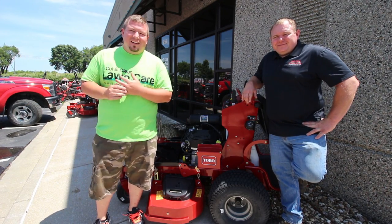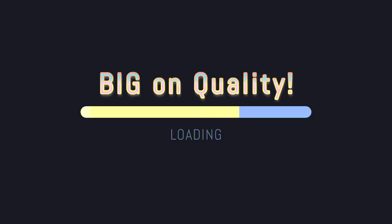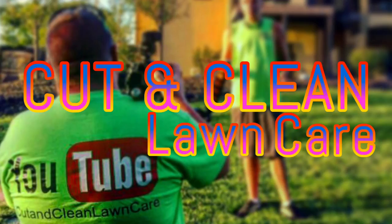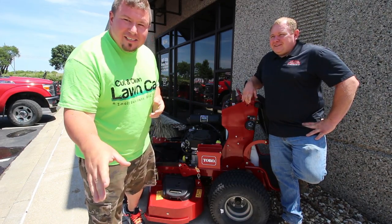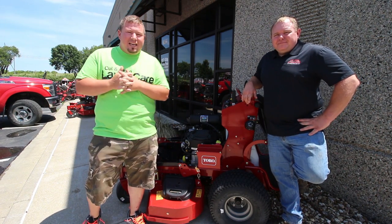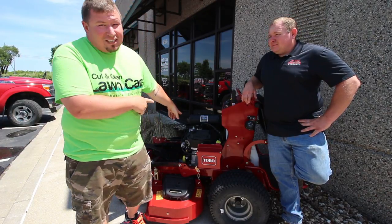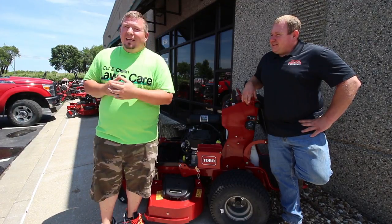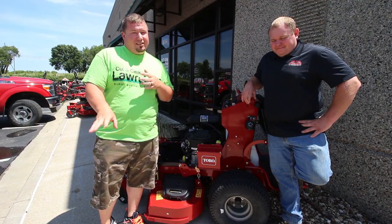What's going on guys, Andy here with Cutting Clean Line Care, with Rob the owner — I'm going to call him owner-operator because he's hands-on — here at MoCan Power Equipment in Spring Hill, which is where I bought my mower. They also carry Toro now, and you guys know how I feel about the multi-force from testing at GIE.